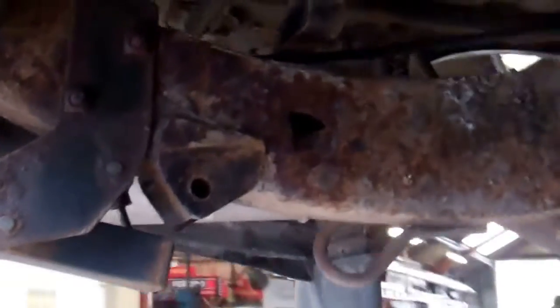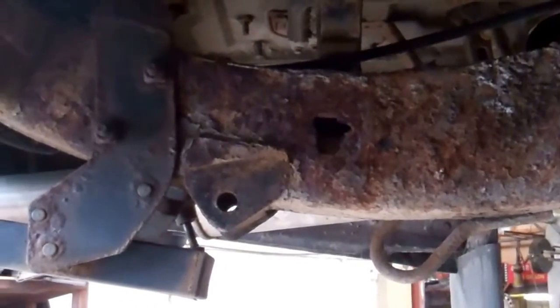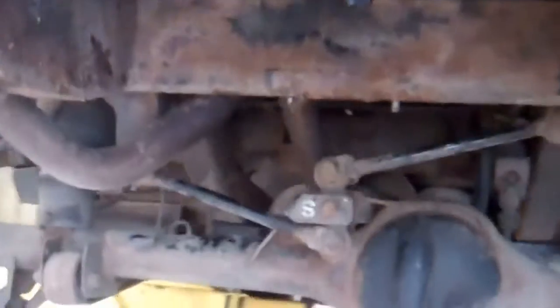Today we're working on a new product — we're trying to develop a chassis boxing kit for the Discovery 2, often called the TD5 Discovery. We're under the back end of this one, and the Achilles heel of these cars is really the chassis — the rear chassis rusting.